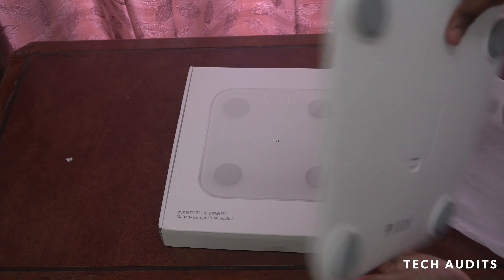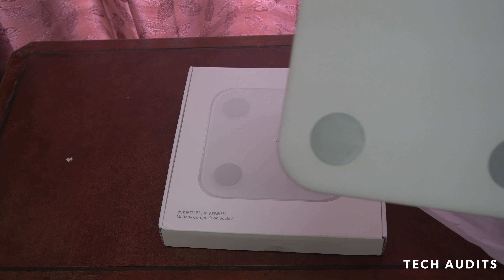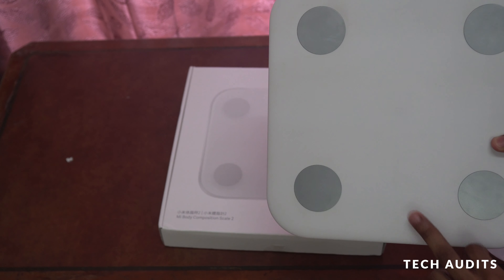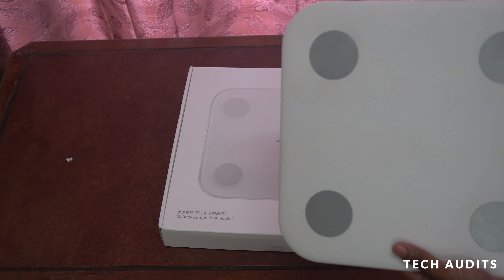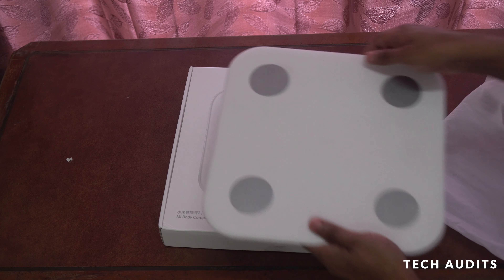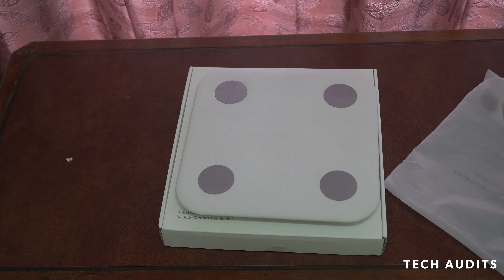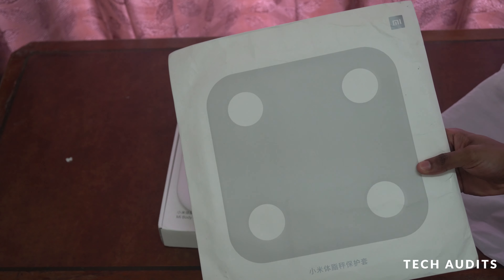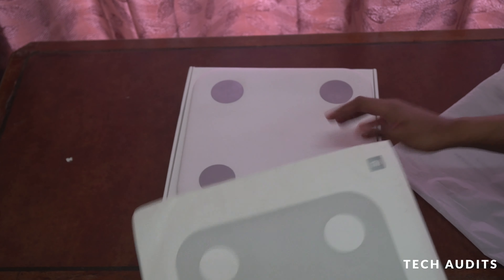The design is white plastic, which gets dirty very easily. You can also buy a protector for it — this is the plastic cover you can put on top of it.